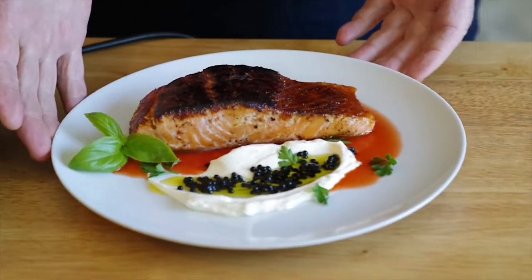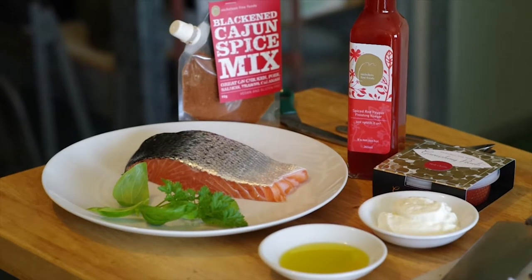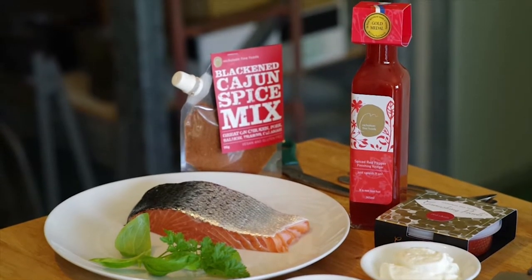Hi, Peter from Nicholson Fine Foods. Today we're going to make a blackened Cajun salmon. We're going to team it with a little bit of Greek yogurt, some olive oil, balsamic garnishing pearls, some fresh herbs, and our red pepper finishing vinegar.